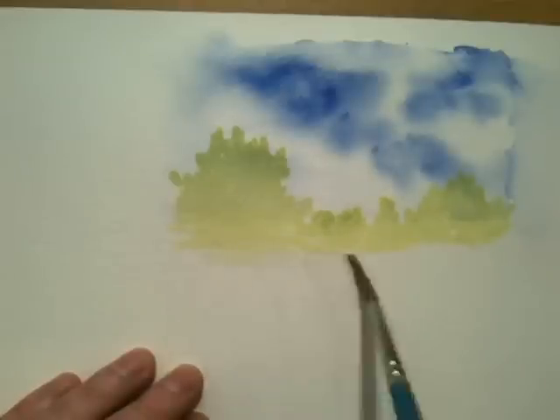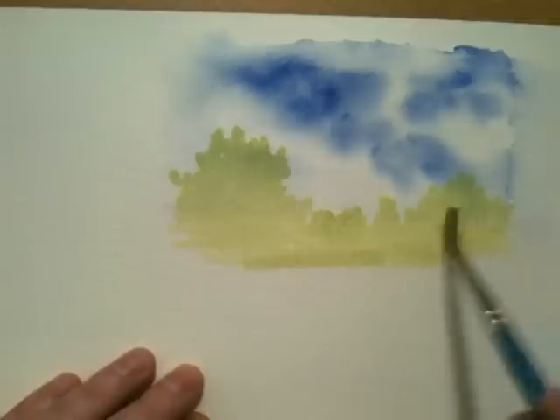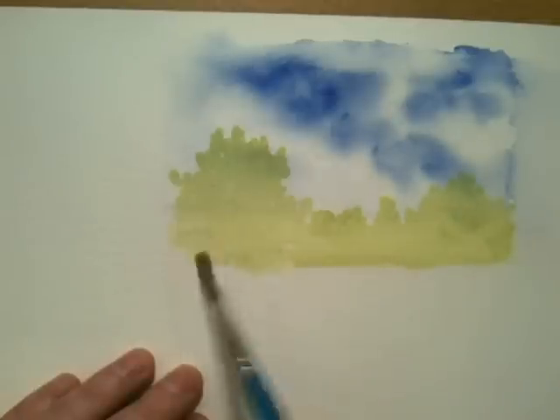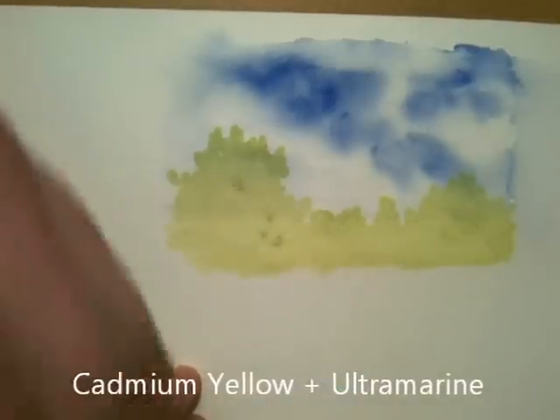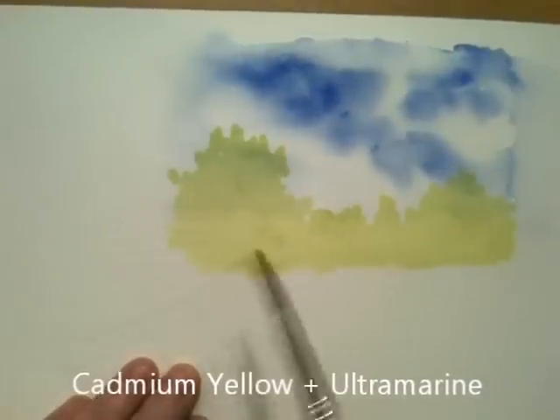These are distant trees, but this technique will also work anywhere where you want finer detail or grasses. Here we've got our bank of trees; I'm now mixing up some cadmium yellow and ultramarine for some darker elements.